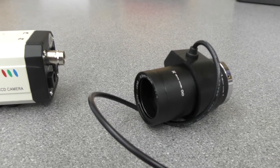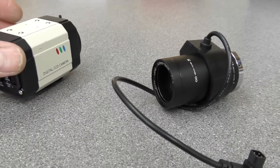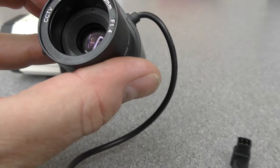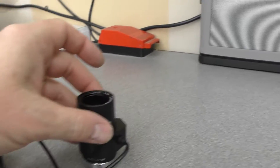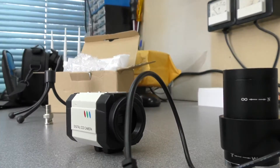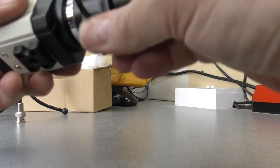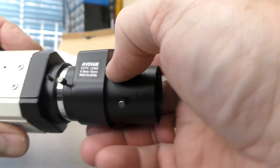This was pretty cheap, from China. We've got the main CCD camera and the lens - I went for the 6-15mm lens f1.4, and it all comes with lens caps. Just remove the lens caps and it screws into place like that. It does actually say made in Japan on there but I don't know whether that's really the case or not.